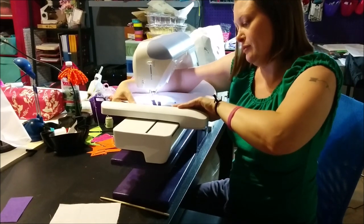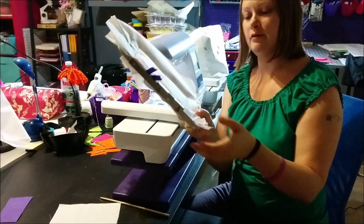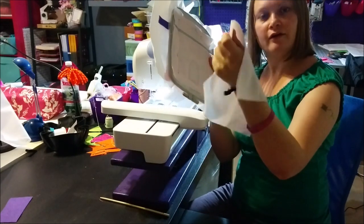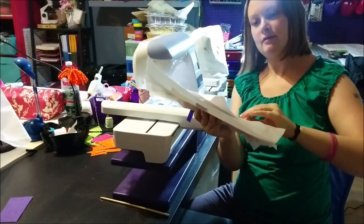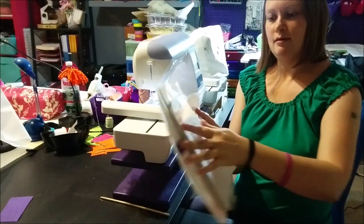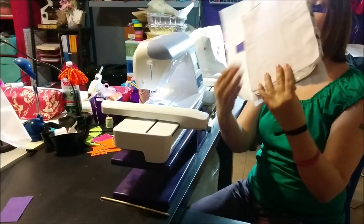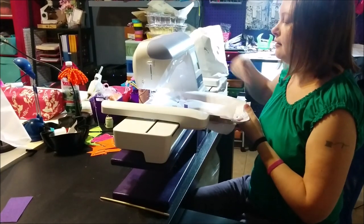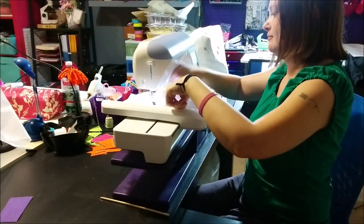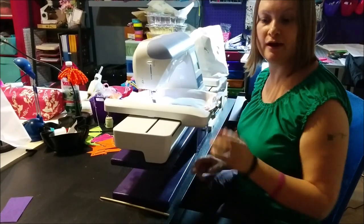We are going to remove our hoop from the machine one more time, take the pin out from the middle, then turn it over. We are going to take our large lining piece, center it over the back, and tape it down. It goes back in our machine for one last stitch. This last step goes almost completely around the design, leaving a little opening at the bottom so you can turn it.